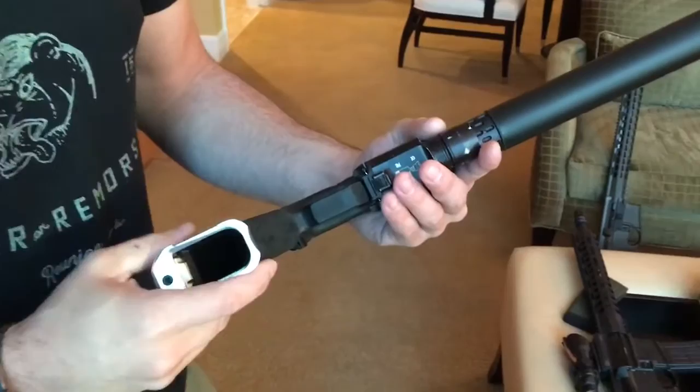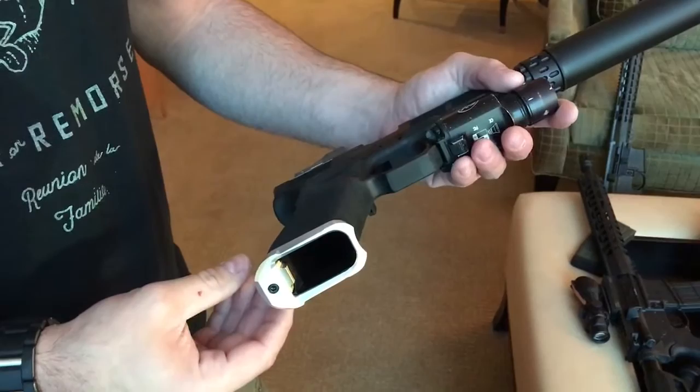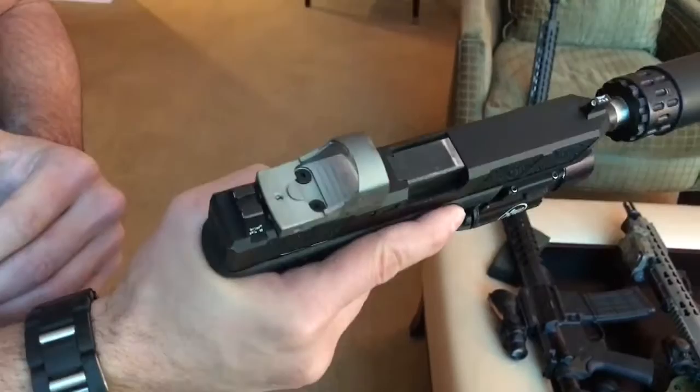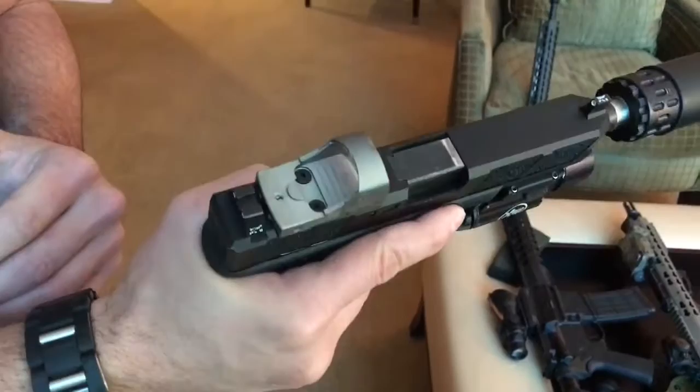We've got a brass plug in here. We were going to go with an aluminum plug, but we actually found that brass is a little bit more effective — doesn't need to be coated, doesn't need to be anodized like aluminum. And it actually adds a little bit of weight in the butt. So as we're shooting, it actually mitigates some of that muzzle flip.